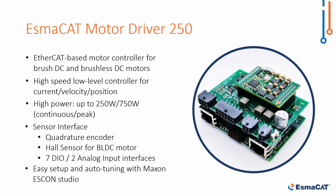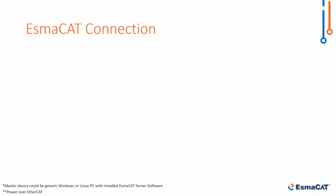Here we would like to demonstrate motor direct control with the ISMACAT Motor Driver 250. Now let's get it started.